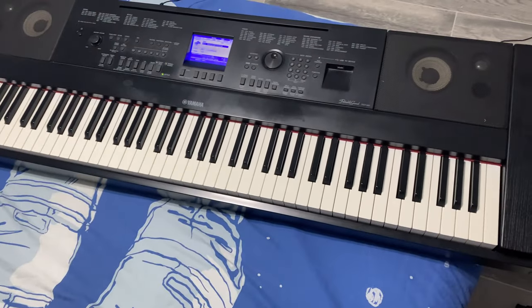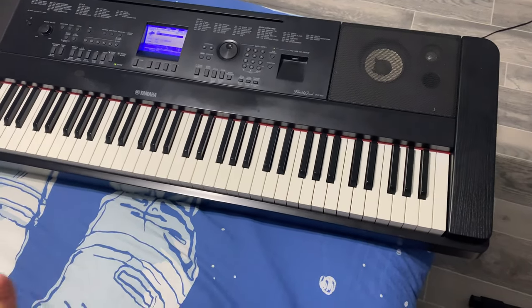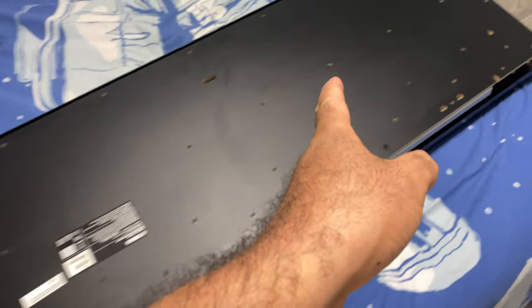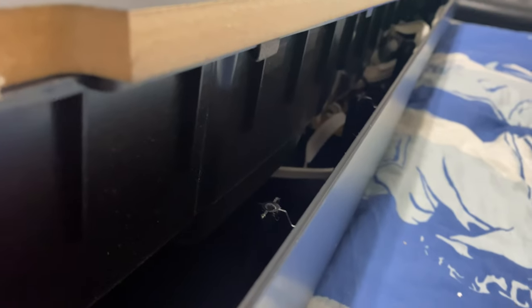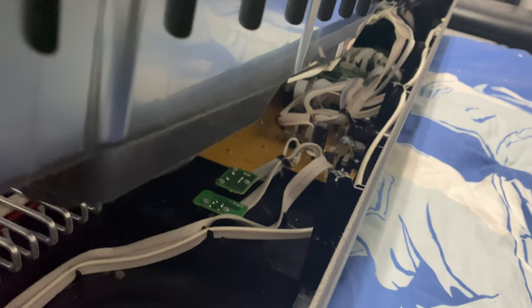Like I told you prior, you're gonna take all the screws in the bottom off. Once I got that off, we'll go to the next step. I just took all the screws out and I noticed I can't lift this up because there are cables back there. You gotta watch out — I can lift it up but there are cables in there, so I think I have to flip this around.